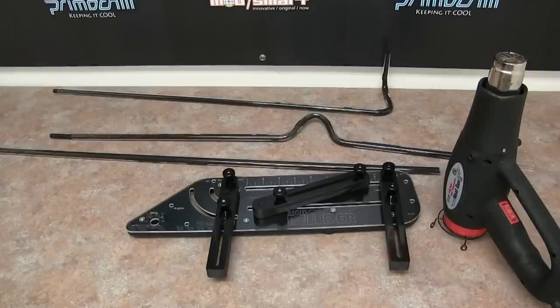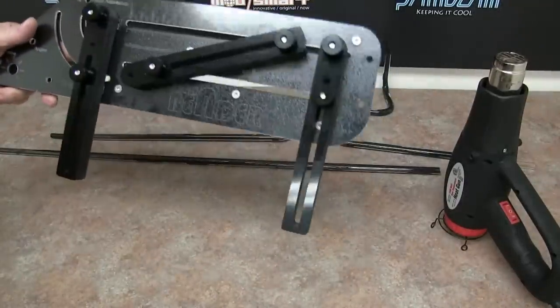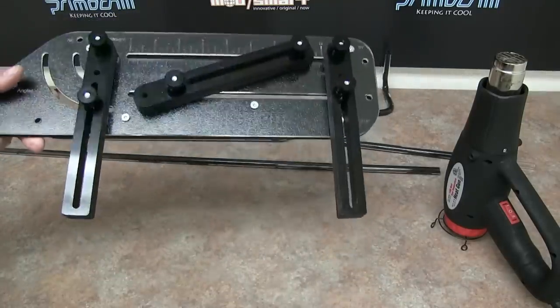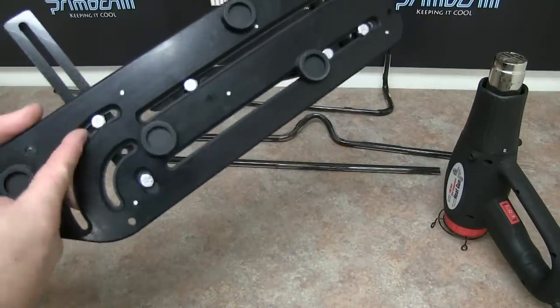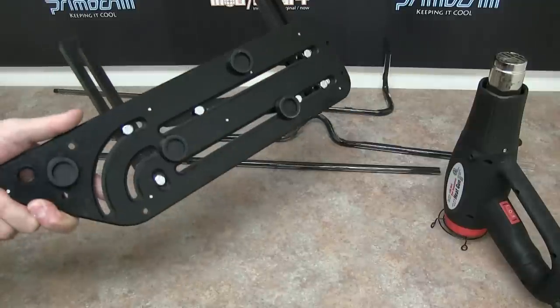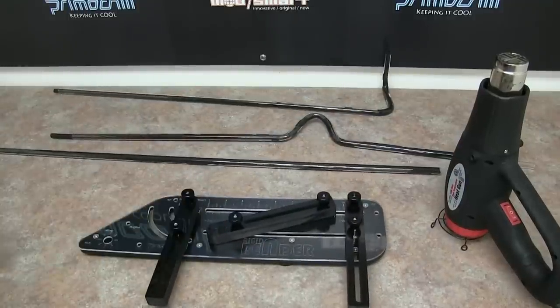I didn't really want to go into an extensive bending tutorial at this time, so I just want to cover a couple things on the bender itself, what it comes with, and what you guys can expect when you get one. It's probably 14-15 inches long. It comes with three positionable arms held on by bolts that run in a little rail in the back, so you're able to slide them back and forth. It also comes with four rubber case feet so it gives you a nice surface to work from and the bender is not going to be moving on you when you're doing bends.